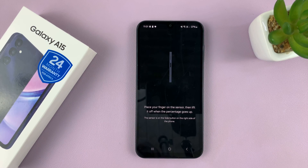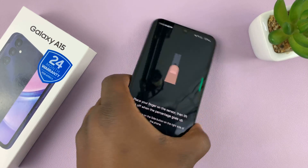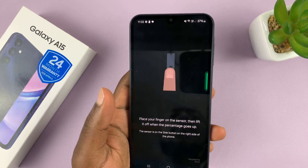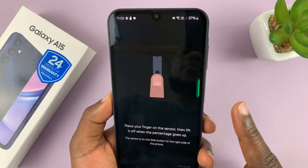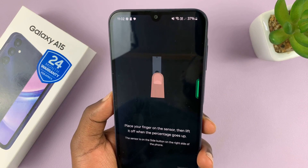I'll tap on Continue and then it's going to guide me on what to do. Once you see this black screen and this animation, simply hold your phone and then register your fingerprint — the one you intend to be using to unlock your phone.